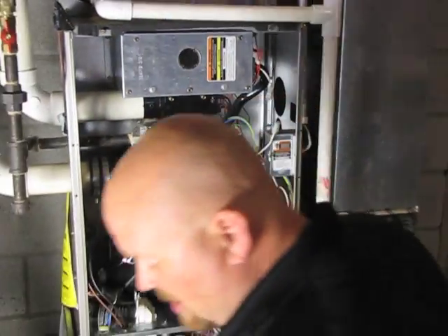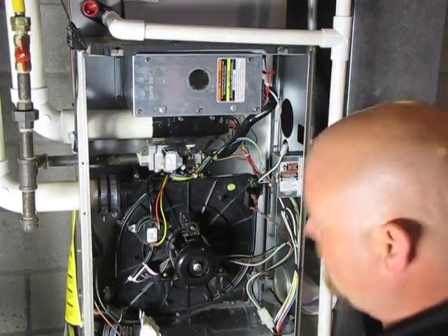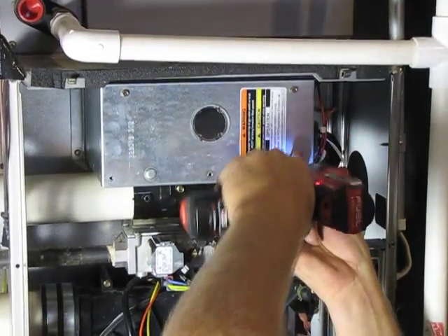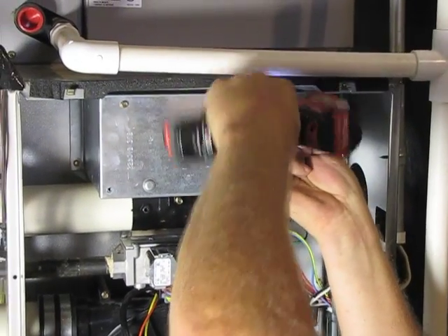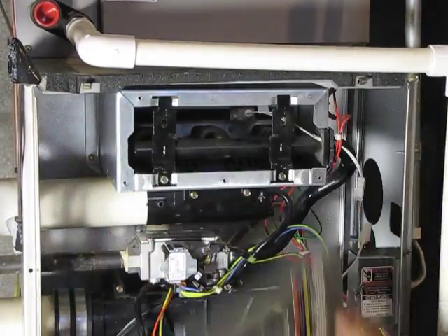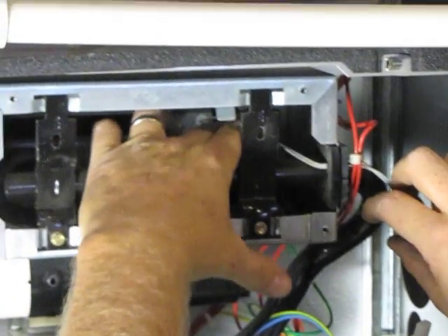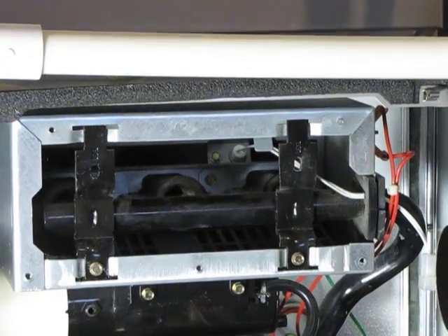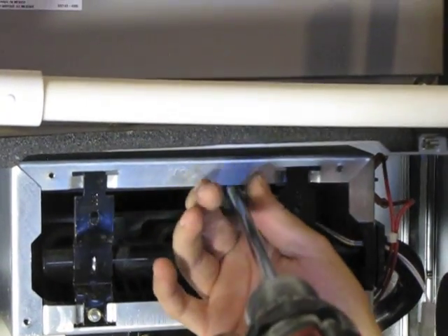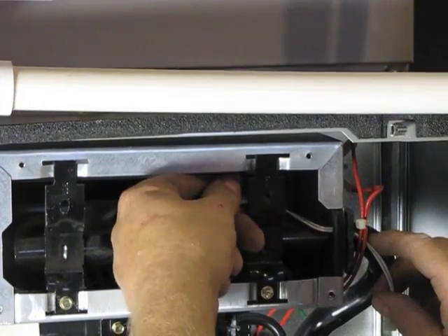If you did need to change the igniter, I'll show you how to do that. It's just a quarter inch nut driver socket. Remove the cover. At the end of these white wires is the igniter. The easiest way I've found to get this out is with a quarter inch extension on a drill, and we'll just back that out, then gently remove the igniter.